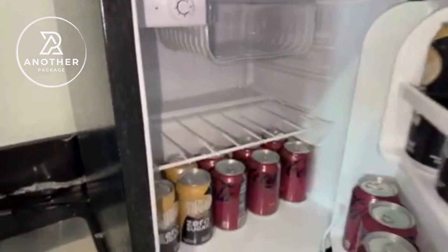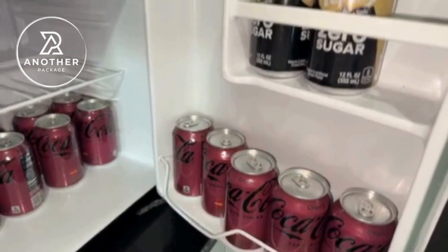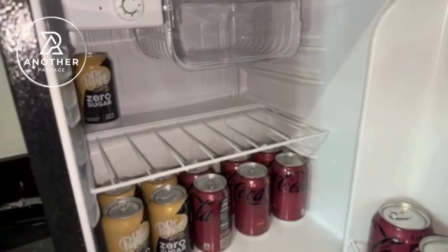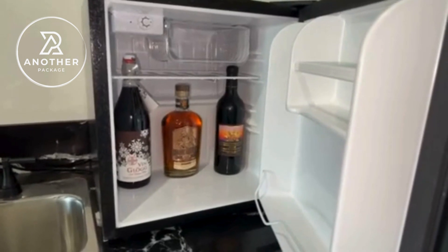I haven't seen another small compact refrigerator like this where you can actually put a two-liter of soda inside of the door, so that's pretty awesome. The door seals up really well — I haven't had any issues with it coming open if you close it a little too hard, and that's so important because if I'm putting snacks like produce in there, everything stays sealed and fresh.